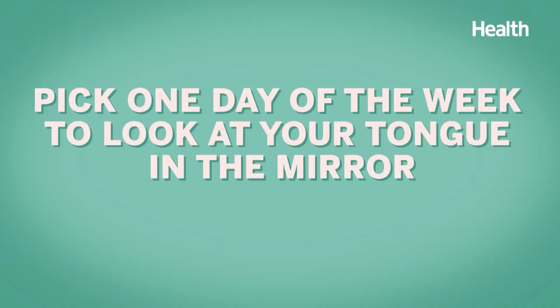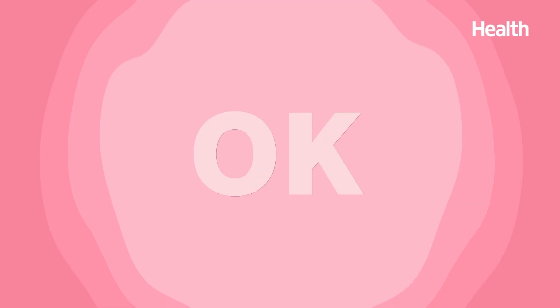If people have family members who've had oral cancer, they can sense anxiety about it. Most people don't look in their mouths, but if you look too much, you make yourself neurotic. For patients who are really anxious, the advice is: pick one day of the week and look at your tongue in the mirror.